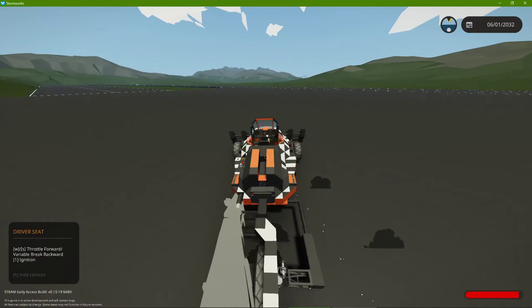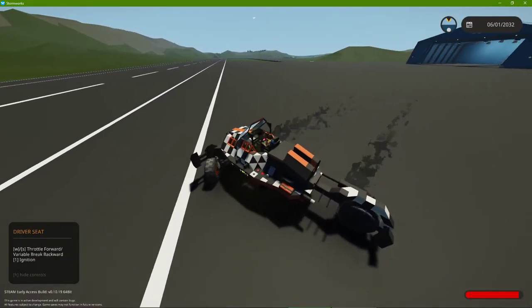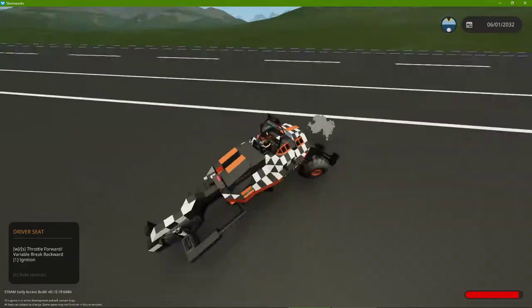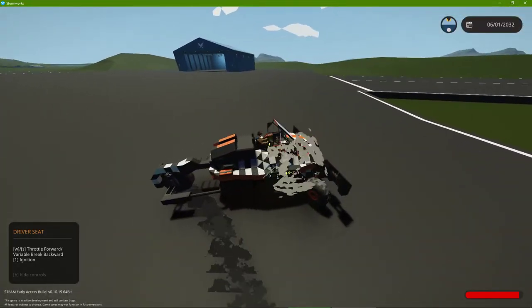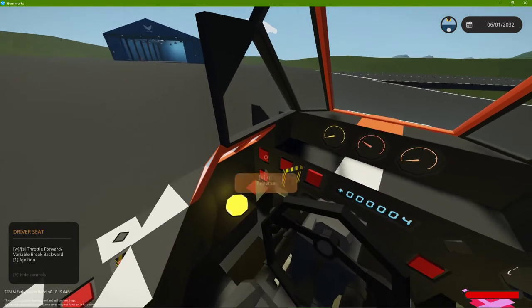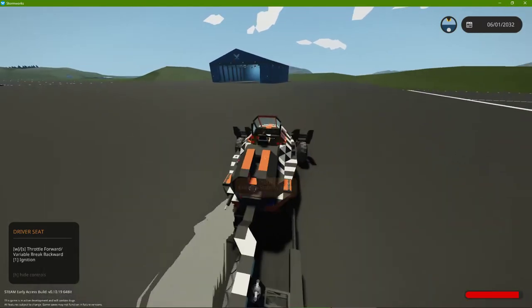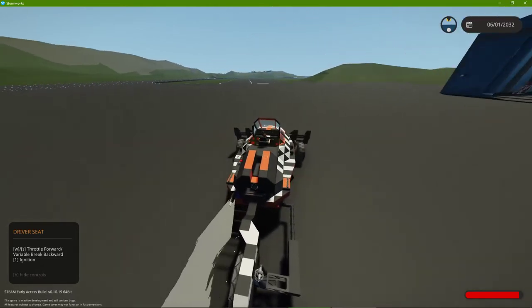It goes fast — it goes real fast. It's called a Tadpole. It has a variable brake if you hold S, which stops it. It has a reverse, so you drive it like a normal vehicle. I would have also liked to have an exterior button for that. I really shouldn't have put this on the workshop so soon, but I needed it for an event.